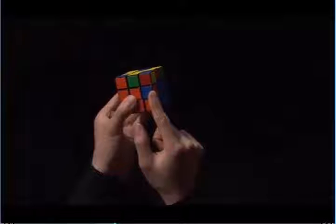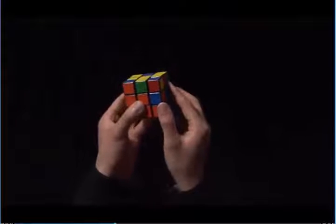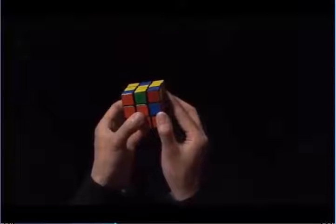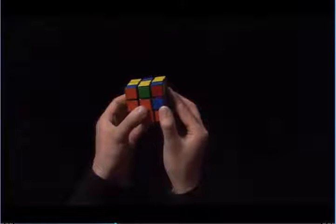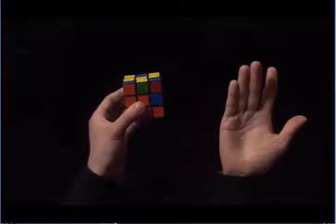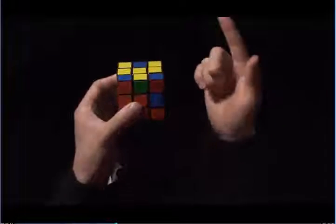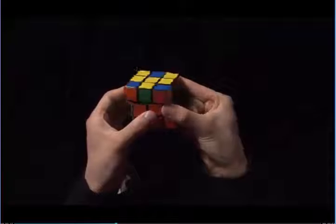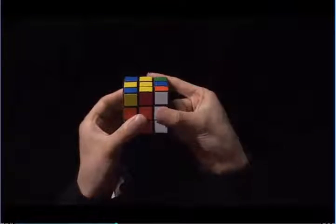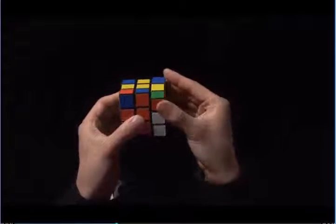This edge is flipped the wrong way. What we want to do is take it out and put it in the right way. In order to do this, we use step four again. Simply, this edge is in the right, and so I'm going to start with my right hand. I use my right index finger, I pull the top towards me. Right side goes up. Index finger again pulls the top towards me, and then the right side goes down.